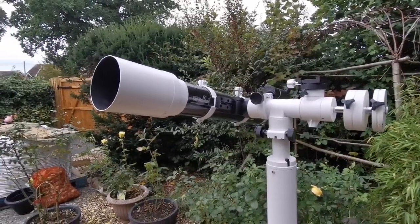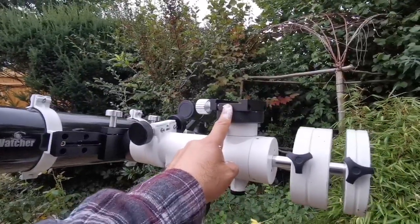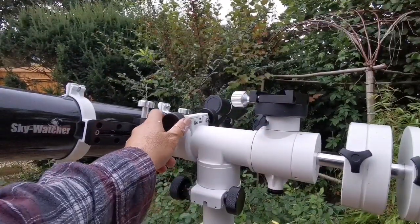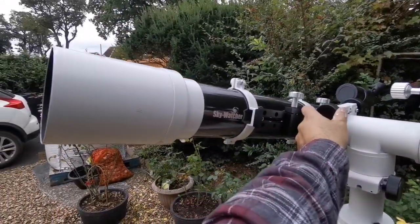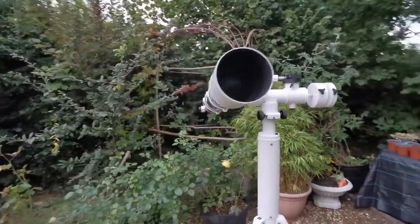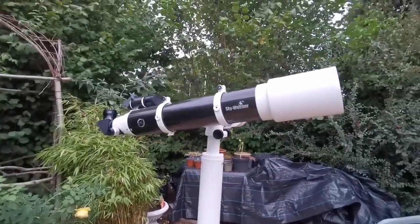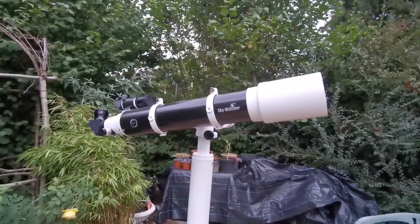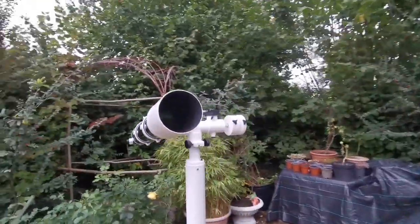And this mount can also take that. On this one I'll probably put a small refractor, or I can put a camera if I want. And you can see I can move it up and down. Perfectissimo. Beautiful combination.